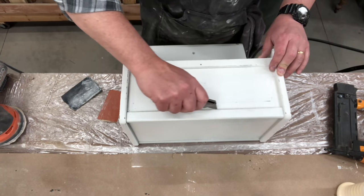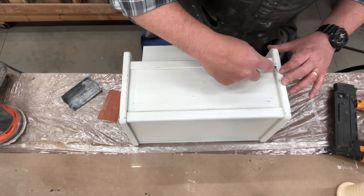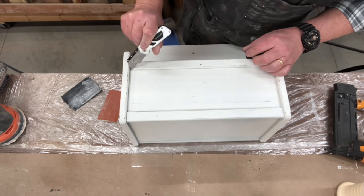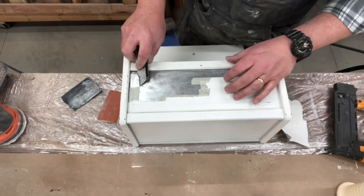This one was kind of unique — it had metal on the top that was badly painted. I tried sanding down the metal, but metal just does not sand very well. So Chris is just taking the tape off the top and seeing what it looks like now that it's all painted white.